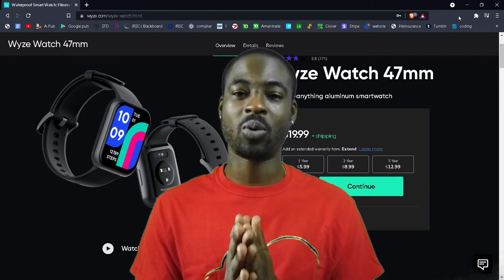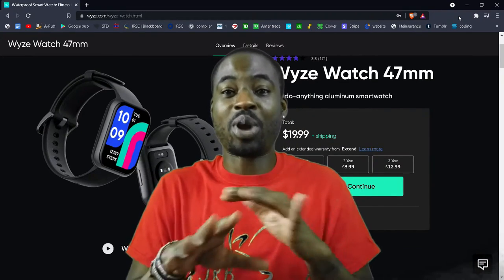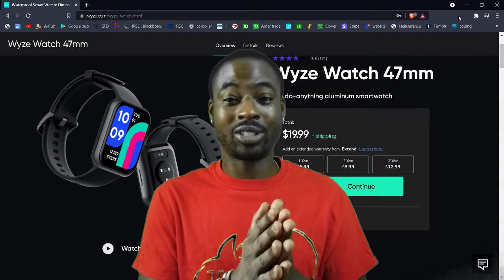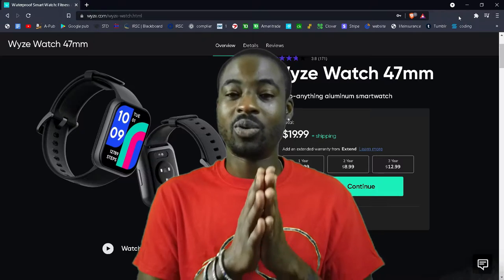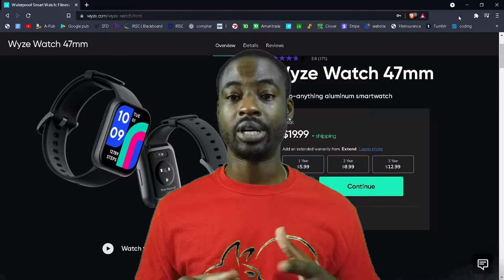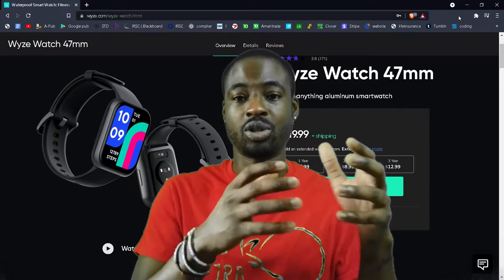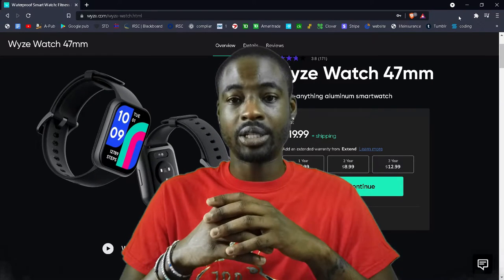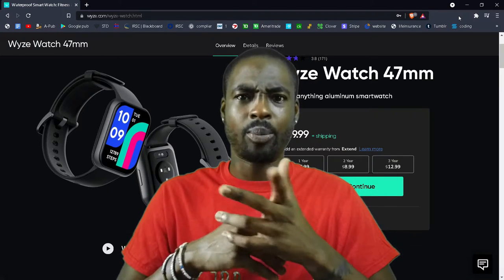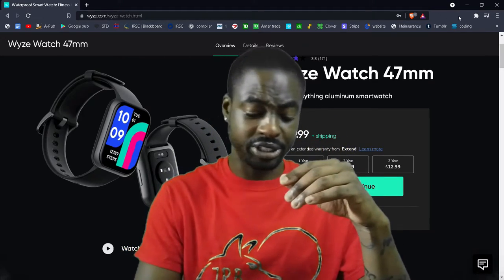I want to go over the Wyze smartwatch because this smartwatch is twenty dollars — let's just get that out of the way. It works well with Amazon and Google with Android. It doesn't have the new Wear OS system and it doesn't use the traditional Android app store; it has its own thing. Oh yeah, I had a Pebble too before they got bought out.